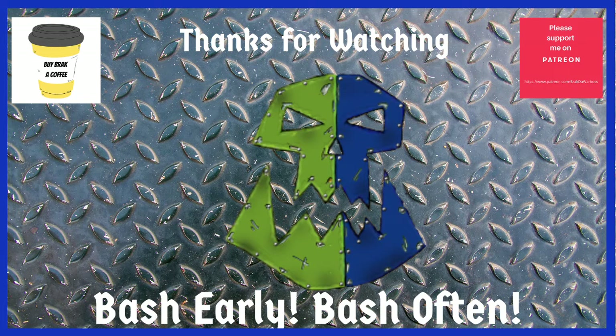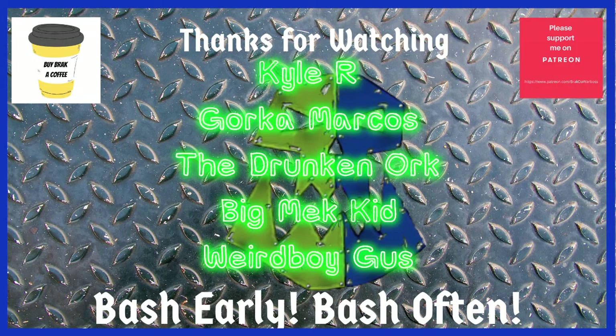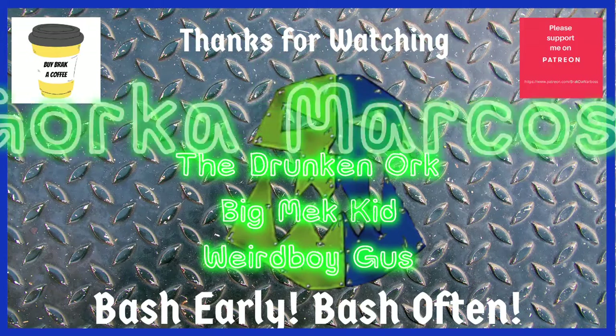If you'd like to support me as I make videos, you can do as the folks whose names are appearing on screen — they have been my financial providers on either Patreon or Buy Me A Coffee for the last month. Links below in the description. It's time for me to toddle off now, so I am going to leave you with one little nugget of wisdom: if you're going crumping, you've got to bash early and bash often.